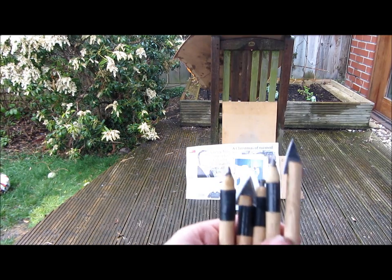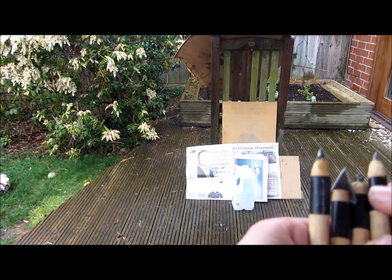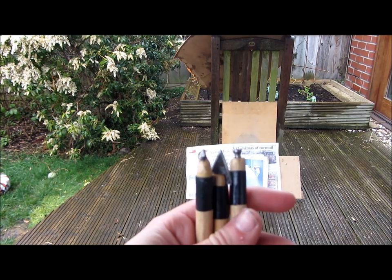These are some of the bolts I've created. I've made two broad head bolts, two normal bolts, and one bolt with a flat head, which is for smashing glass and plates.